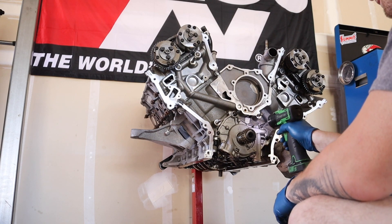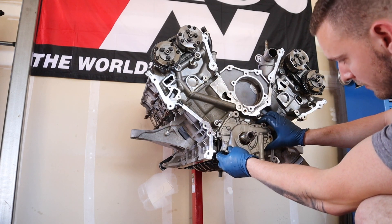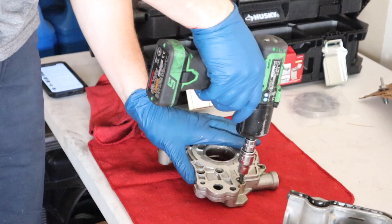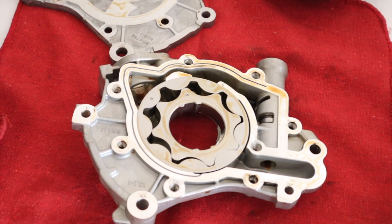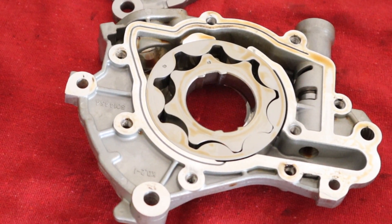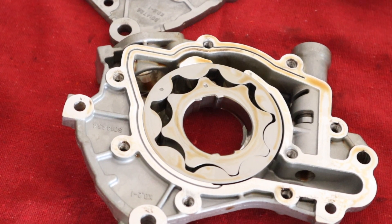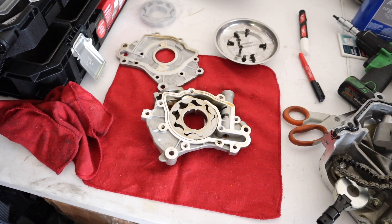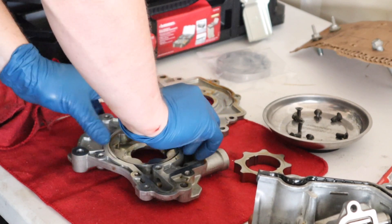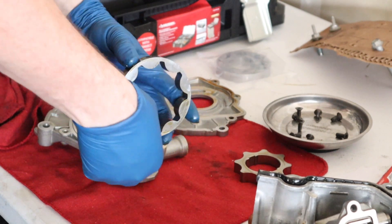Now for what everyone's been waiting for, let's get the oil pump off. Here we are taking a closer look at the Achilles heel of the coyote engine. This is the main thing that everyone always has fail, and we are going to test it right now. I'm going to take it out of here, we're going to run into the backyard and drop it and see if she shatters on impact. There she is, all out now.